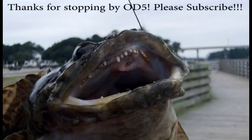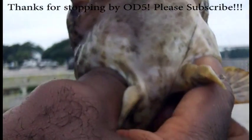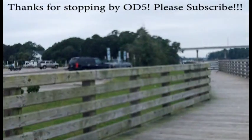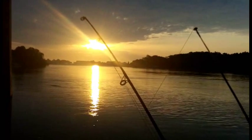So that's how you take a toadfish off. Safely. See my hands in the gills there? Underneath. Take the hook out of course. And just toss them back. OD5 out. Be kind to the fish.